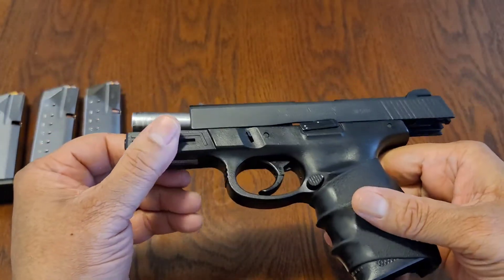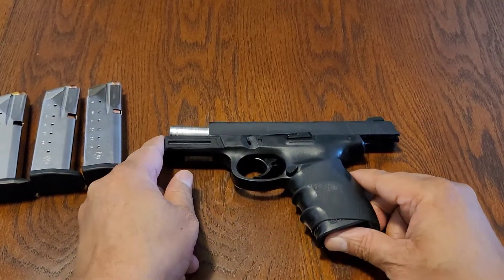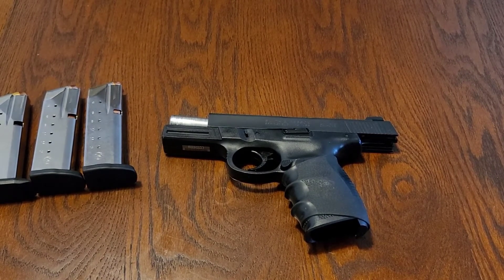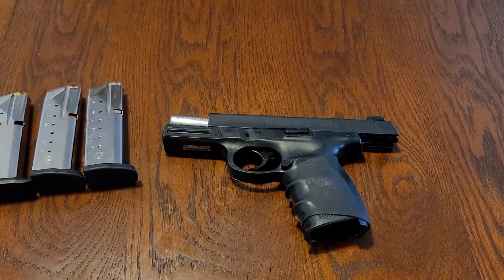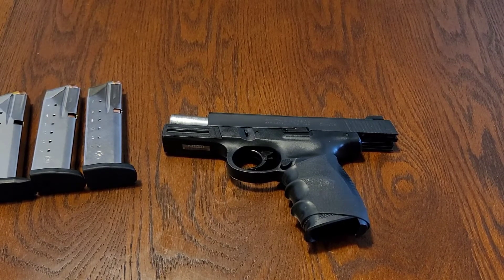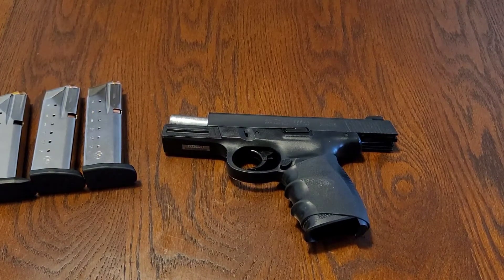Now let's take a look at this. Smith & Wesson came up with this, and to be honest with you, let me give you the real background on this. The Smith & Wesson Sigma 40 VE — first of all, the VE stands for 'Value Enhanced.' That's really what it stands for, in case you didn't know. It was created in 1994.